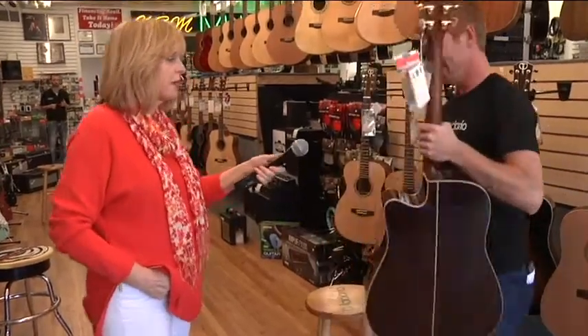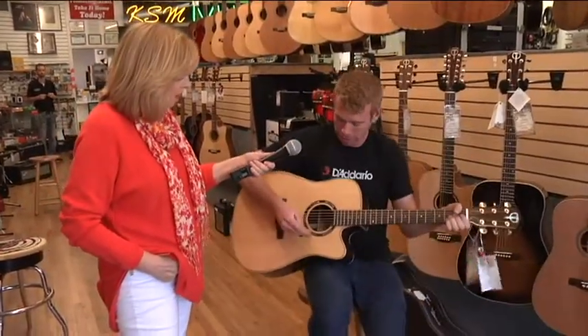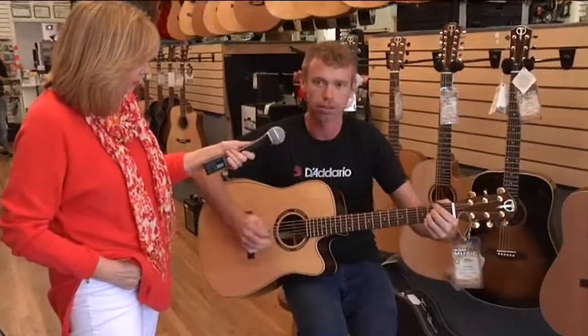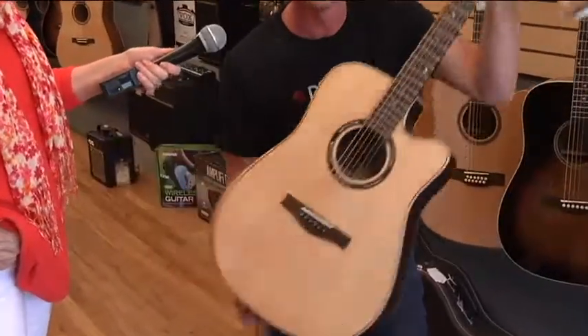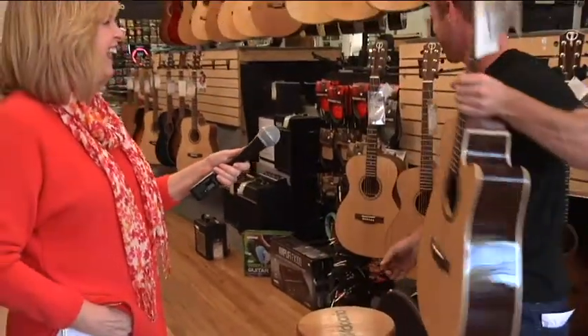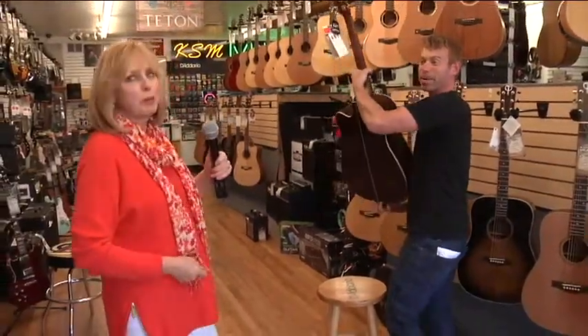Give us a tune on that one. [Guitar playing] We'll give you a round of applause later.